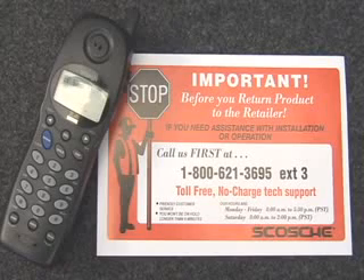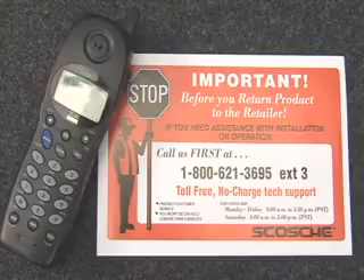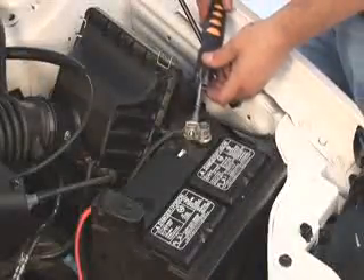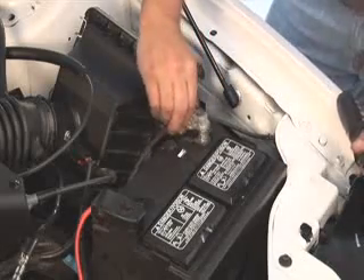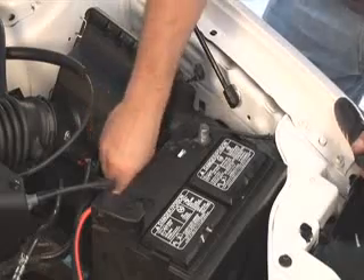Feel free to contact the Scosche technical support team at any time during your installation. Step 2: Removing the door panel. Let's disconnect the negative terminal of your battery. This will prevent damage to the vehicle's electronics and ensure a safe install.